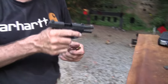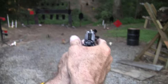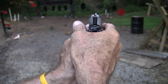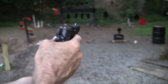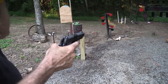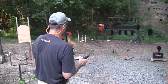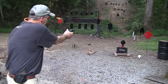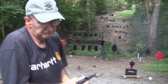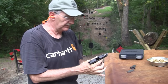Very crisp sight picture, definitely. As long as you've got a good hold on it, you can't complain about the sights — no doubt about that. Let me take a couple of quicker shots here just to try it. Nice — operates well. Pretty cool.